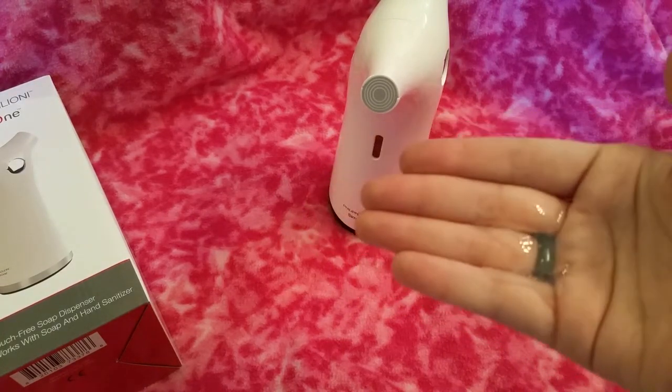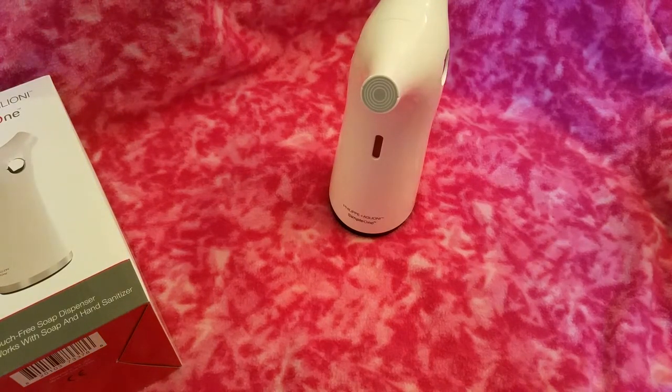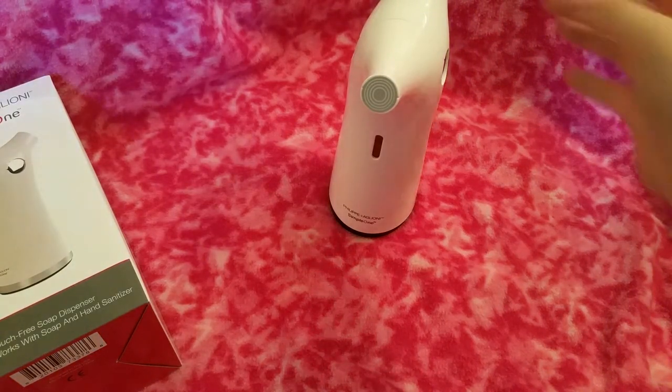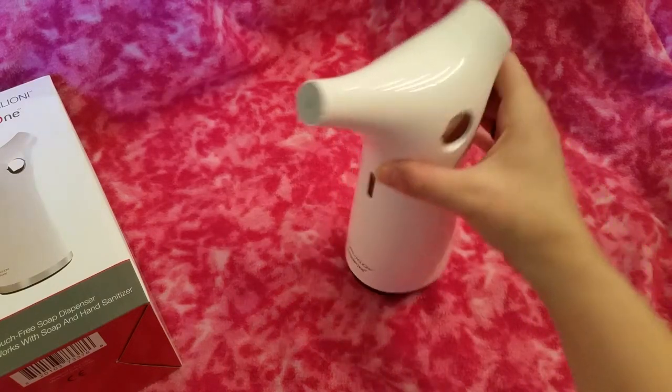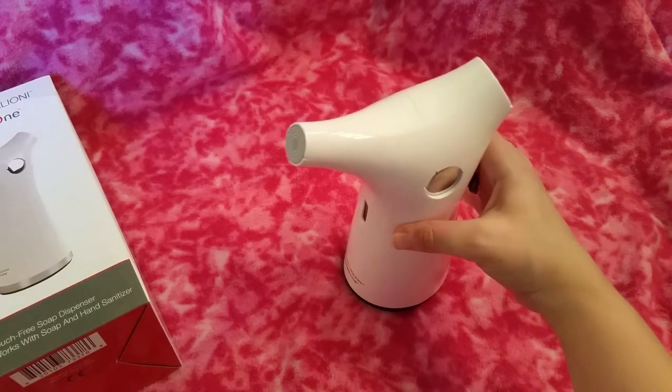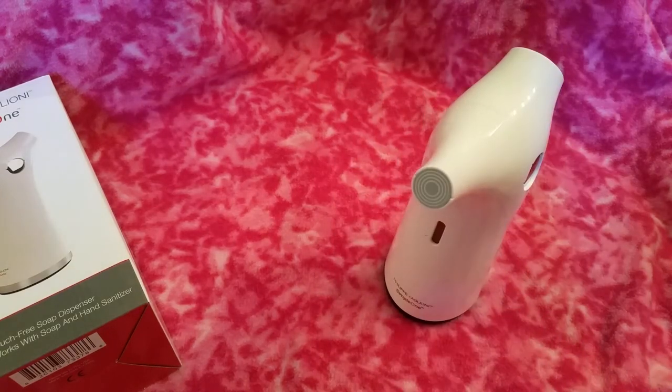Overall, I'm just excited to have this in my bathroom. I will have a full review on my blog and I will link that in the description. If you don't want to wait for my review and want to buy your own, you can purchase this on Amazon — I will link that in the description also. Have a great day, guys!